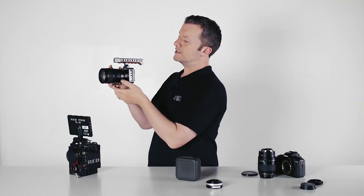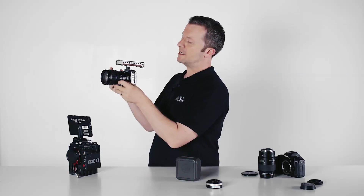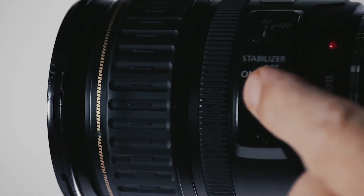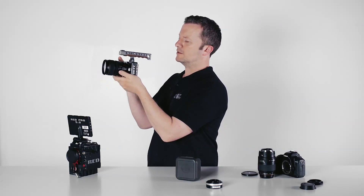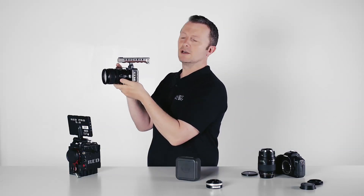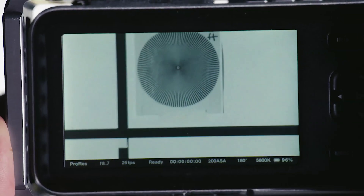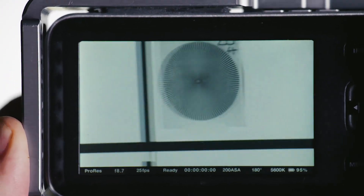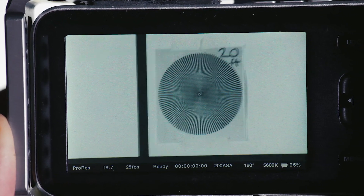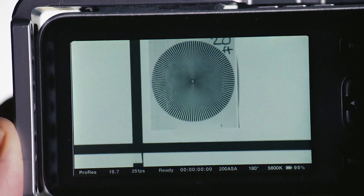Another plus is that because it's electronic and not a dumb mount, you can use lenses that have a stabilizer built in. One of the problems with a small camera like the pocket, especially handheld, is that it tends to be rather shaky. So let me zoom in — that's a nice long lens with the stabilizer off, and you can see even trying to hold it steady it's pretty shaky. With the stabilizer on you could almost get away with that as a handheld shot right at the end of the zoom.